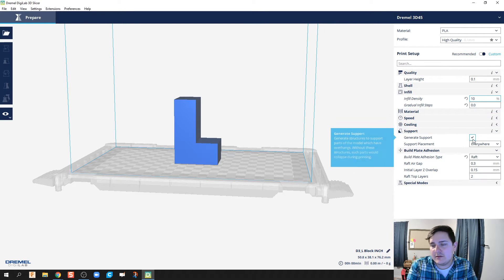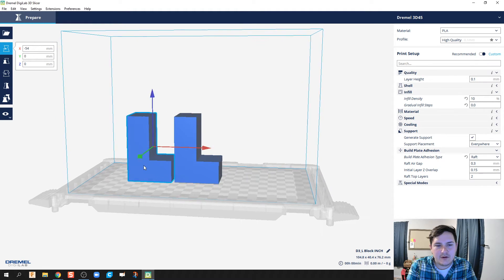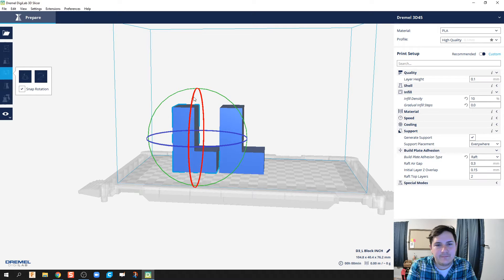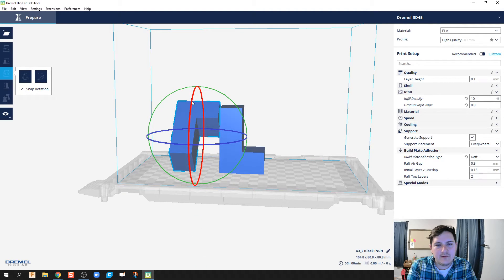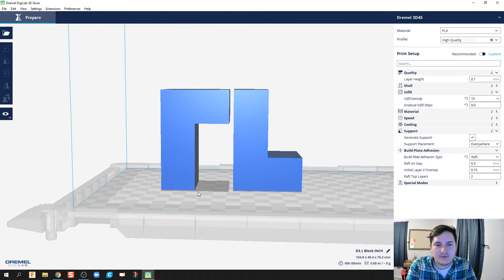Support is the next setting — we want to generate support everywhere. Support is for when your object has an overhang: it 3D prints material underneath it to build up to that overhang. For example, if I rotate this part so it has an overhang, the 3D printer can't just print into mid-air — there has to be support underneath it. So if you're printing something with an overhang, you typically do want to generate that support.